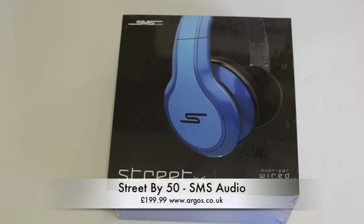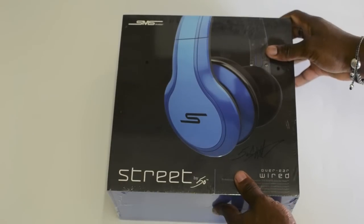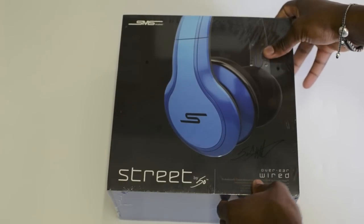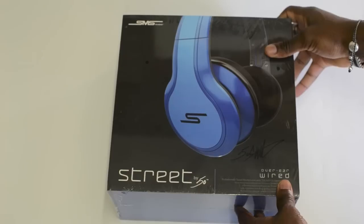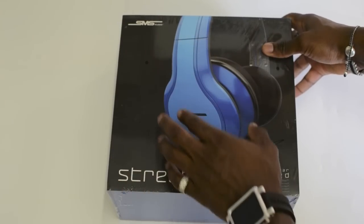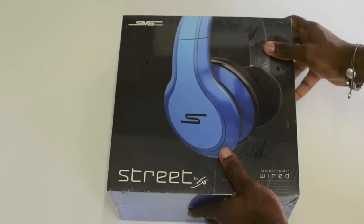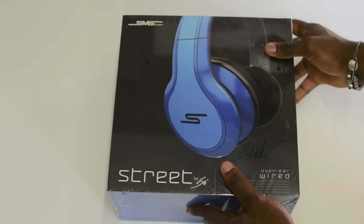What's up YouTube, it's GadgetsBoy and today I'm going to be unboxing the Street by 50 SMS Audio wired headphones. These are from Argos and will set you back about £199.99 here in the UK. This is the blue version and you can get this in black and white as well from Argos.